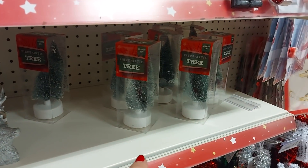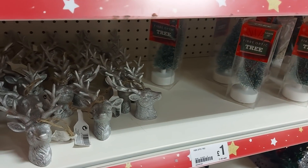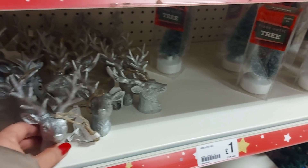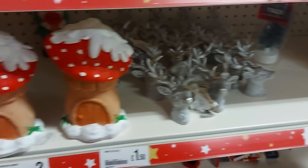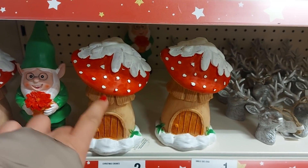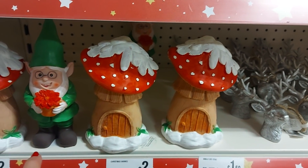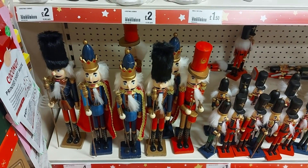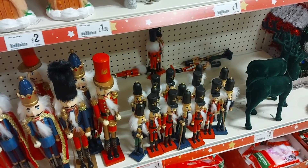We've got a fibre optic tree. There's a stag head decoration there — that'd be cute to hang up, on the tree or in all sorts of different places. There's some gnome ornaments here, these are really cute — like a toadstool and the gnome. There's some nutcrackers. They're £4 for the large one and a pound for the small ones.